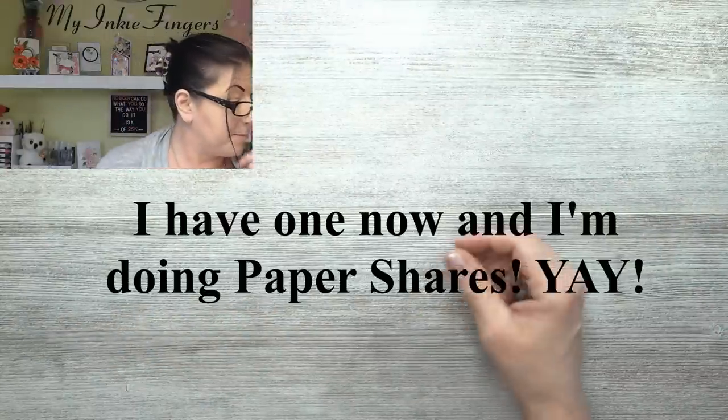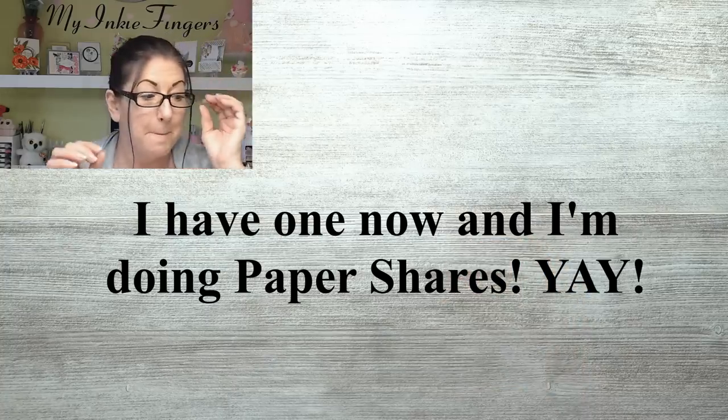I'm in the market for a paper trimmer so I can start doing paper shares — but that's a whole other long story.